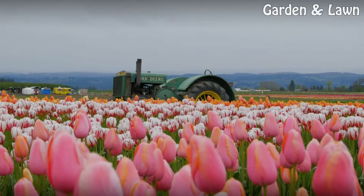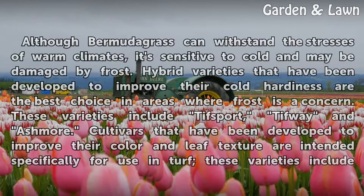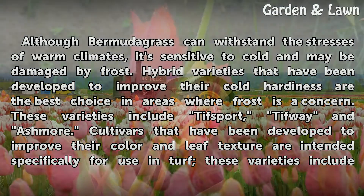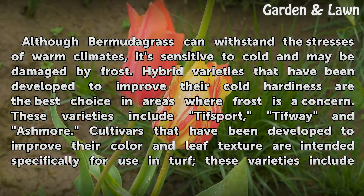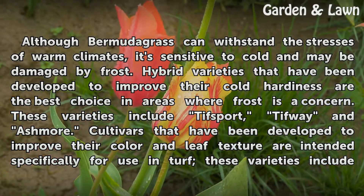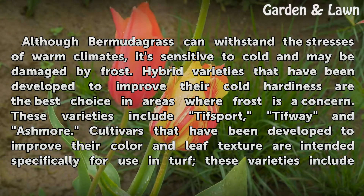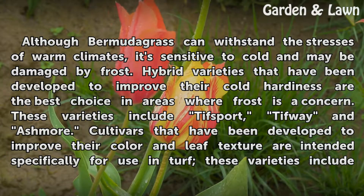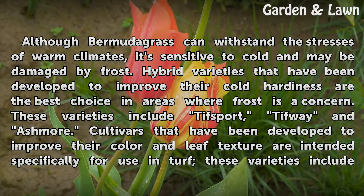Varieties: Although Bermudagrass can withstand the stresses of warm climates, it's sensitive to cold and may be damaged by frost. Hybrid varieties that have been developed to improve their cold hardiness are the best choice in areas where frost is a concern. These varieties include Tiff Sport, Tiff Whey, and Ashmore.